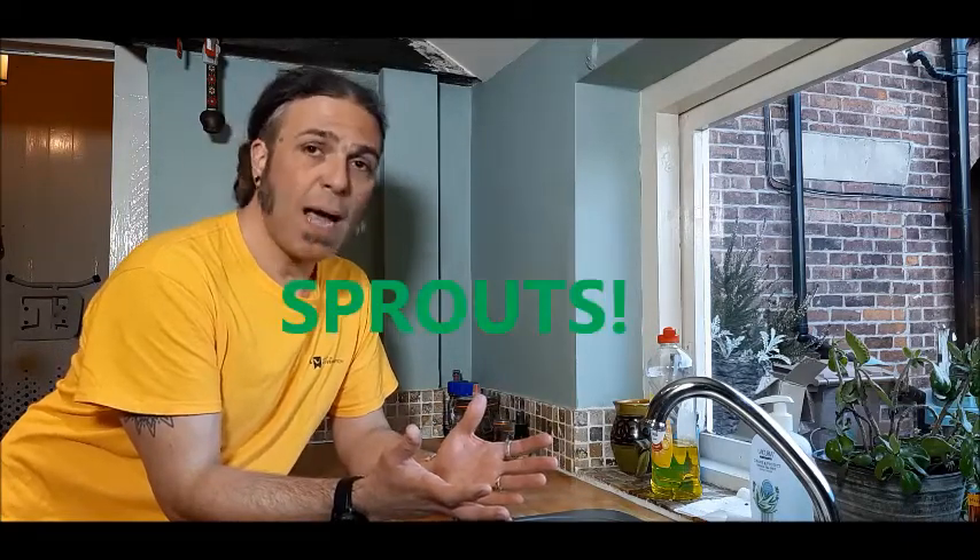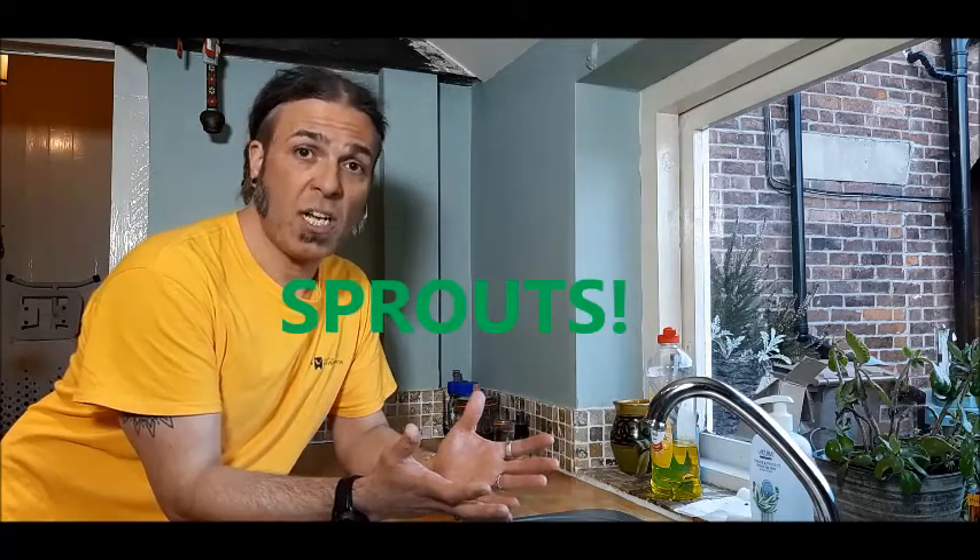We're not meant to go to the shop very much, and fresh food doesn't really last that long. So I thought I'm going to have to try to make some vegetables at home. And one thing just sprung to my mind: sprouts. That's right — sprouts. Now, I'm not talking about Brussels sprouts.